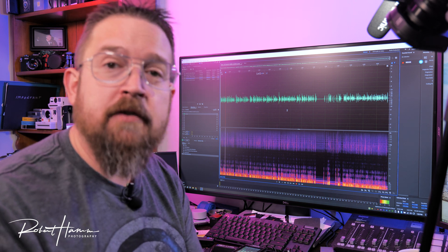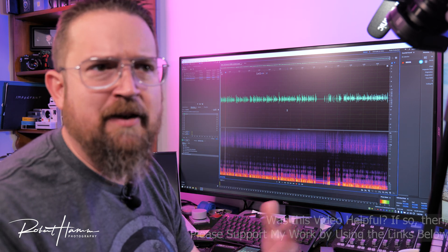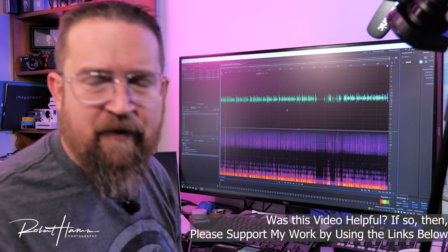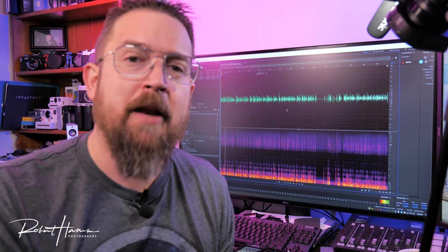I'll leave the fine-tuning up to your ears, but we've demonstrated how to remove that nasty RF hum, and I hope you found it helpful. I definitely think it was a good thing. So guys, I'm Rob. I hope you liked this video. If you do, don't forget to like, comment, and subscribe, and I will catch you all on the flip side. Bye for now.